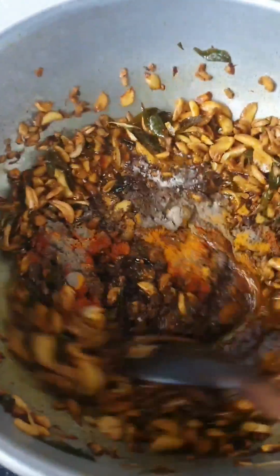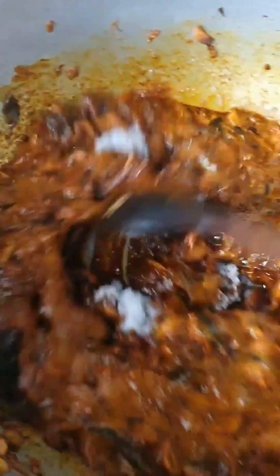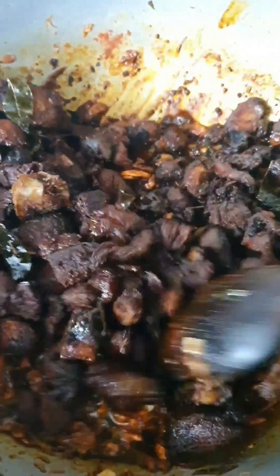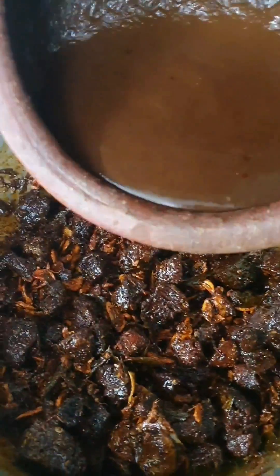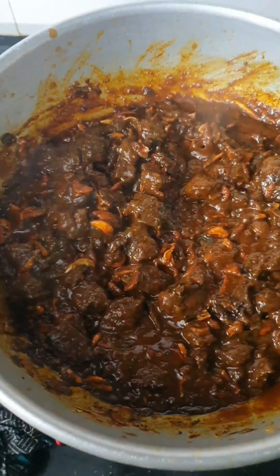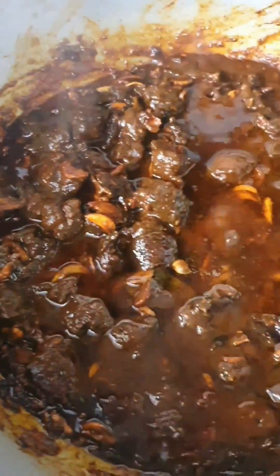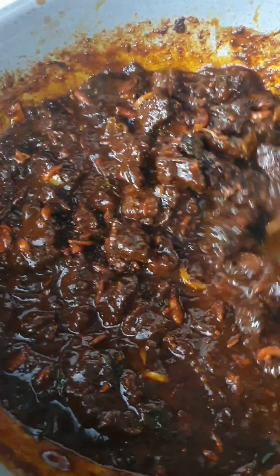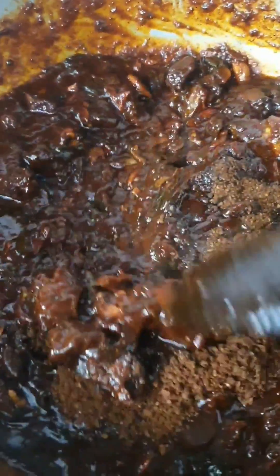So, you can put it in a little bit and have made a lump — it has a little bit of a plus. Let's mix it up here. Please like this video.